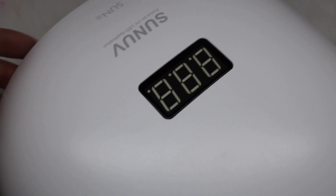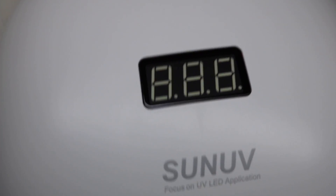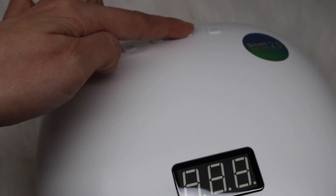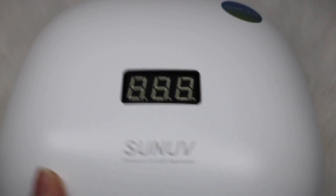Here you can see the display for the timer. The modes of 10, 30, and 60 seconds are countdown. The low heat mode and infrared sensors are clockwise.